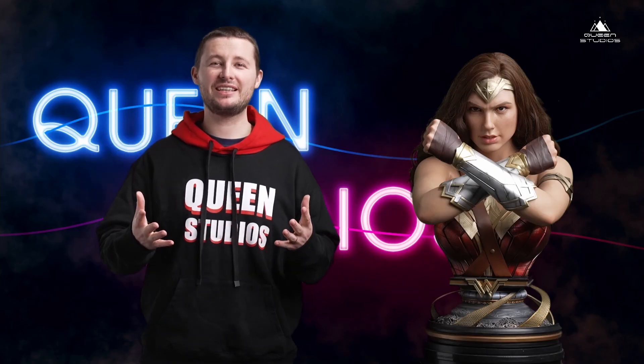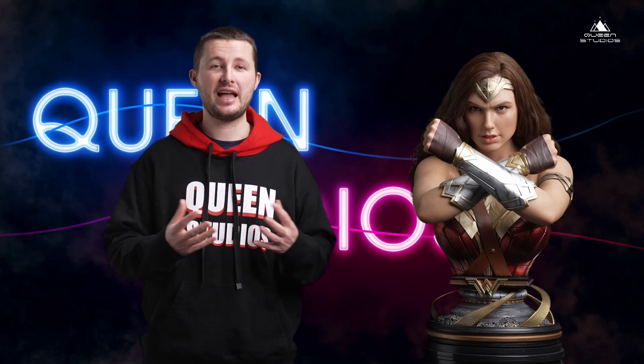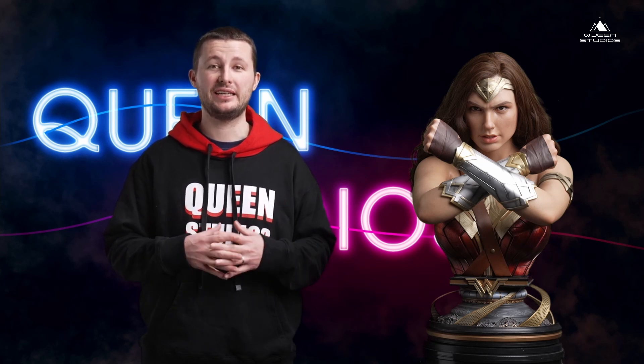Tip number two: invest in an air purifier. If you live in a big city environment or you have your display room very close to a kitchen, anywhere where people smoke, then an air purifier is going to help. It can take some dust away from the air, remove any excess chemicals, and that will help increase the lifespan of your bust. Air purifiers these days are relatively inexpensive.